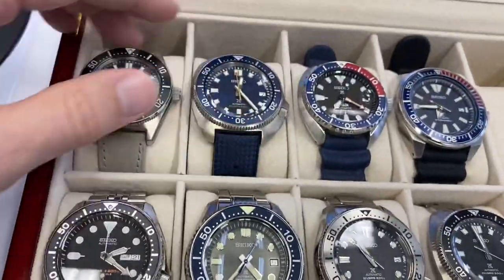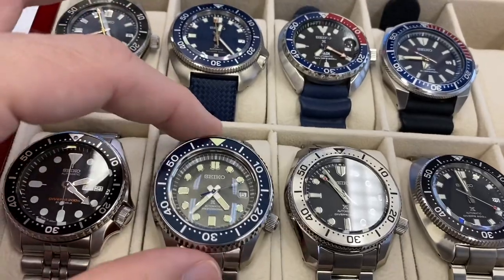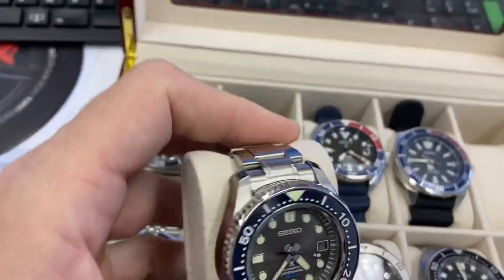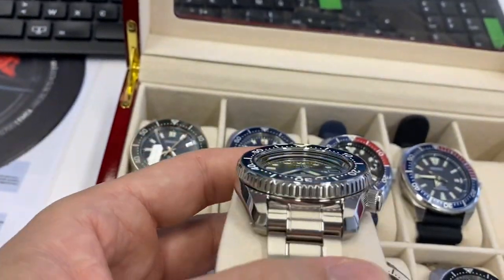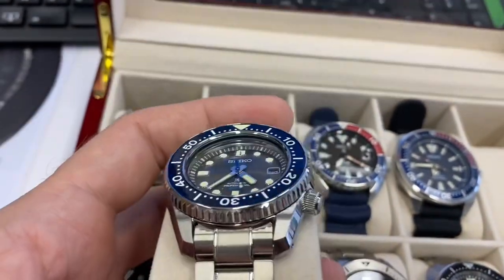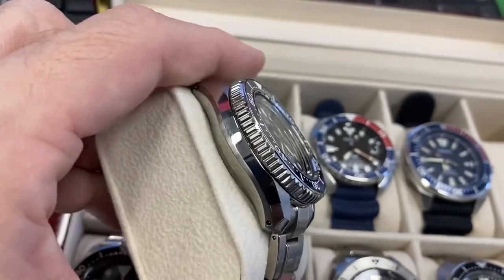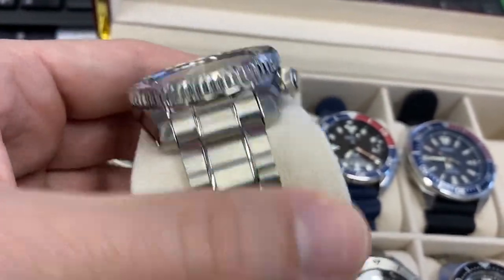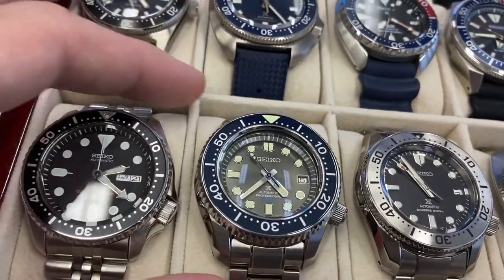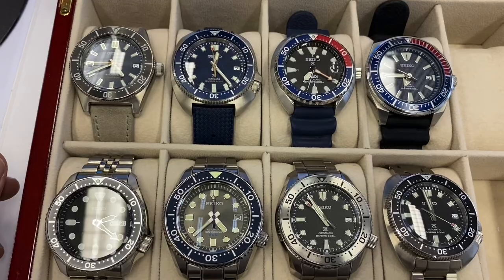Hard to choose a favorite, of course. The Marine Master is in a different league in price as well, but in a league of its own compared to the other watches — just absolutely stunning construction. You have a very thick crystal, so it's top-loaded: the movement and everything is loaded from the top, doesn't need a valve to release helium gas. That's how Seiko does it, and it is quite impressive. I don't like diving by the way, but I had to have these because I think they're beautiful.